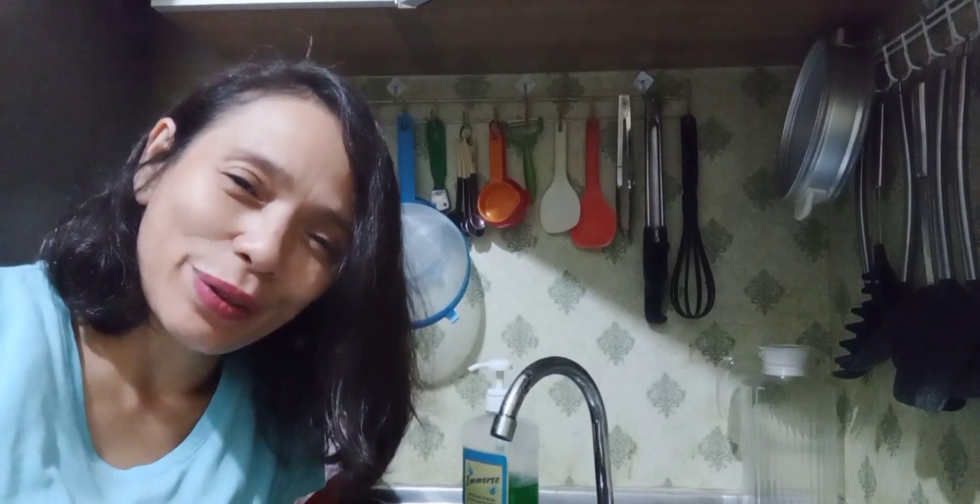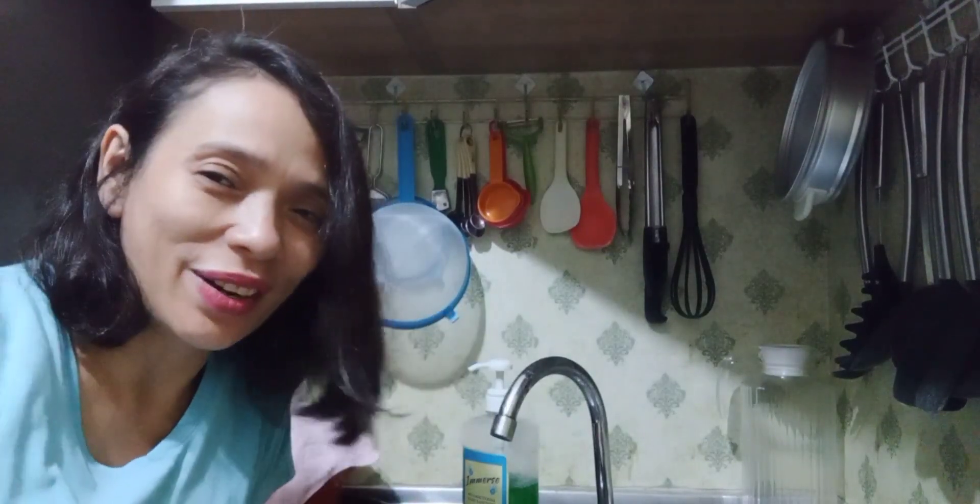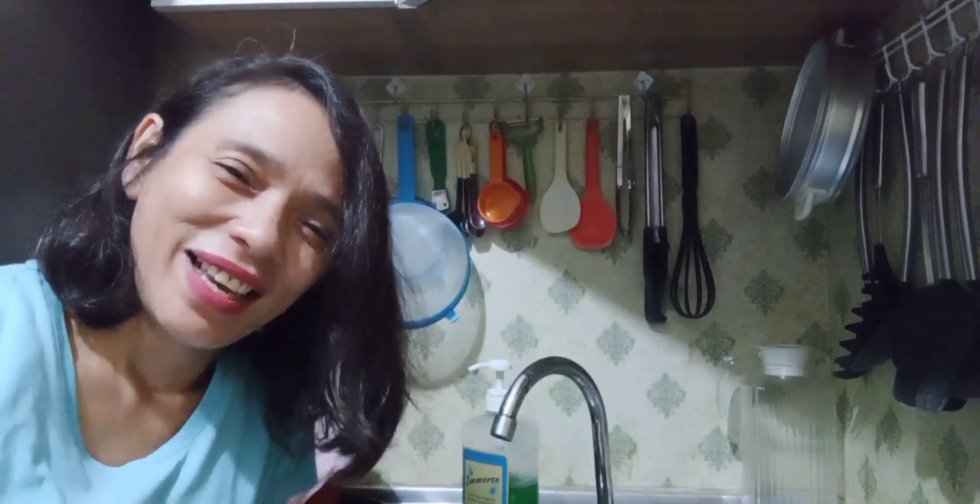Hey guys, welcome back to my channel, Ethel of Yara. Good morning, good afternoon, and good evening. How are you guys?